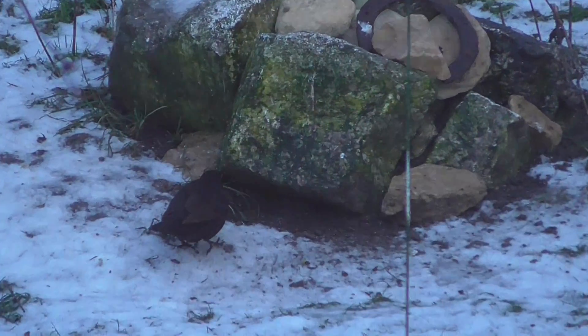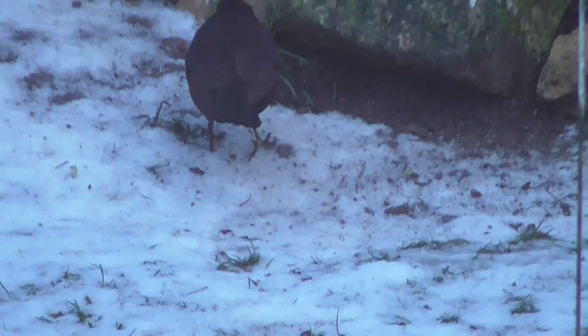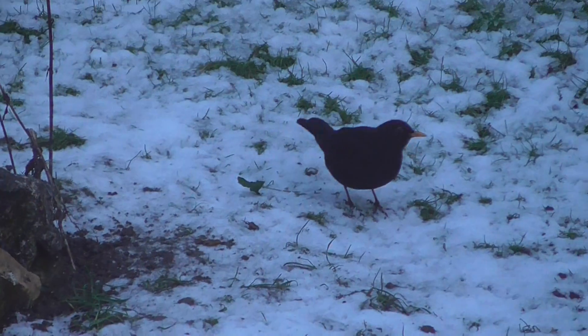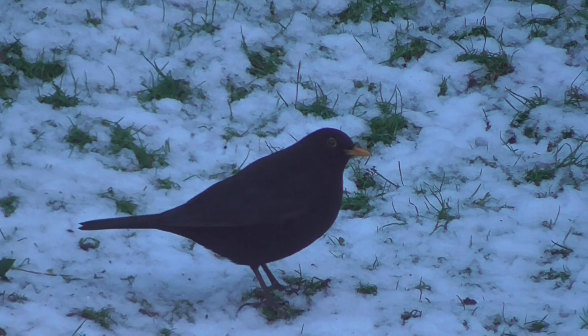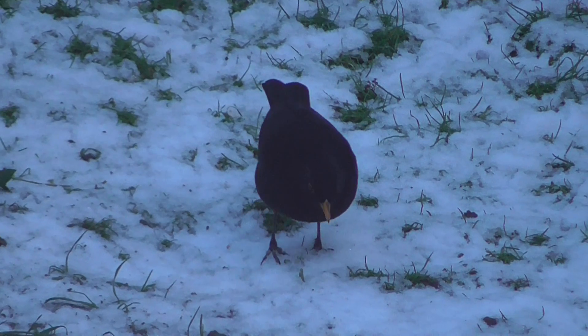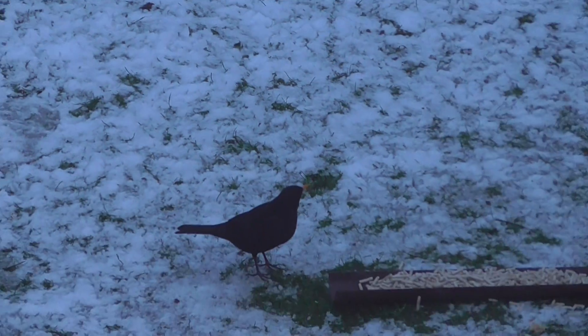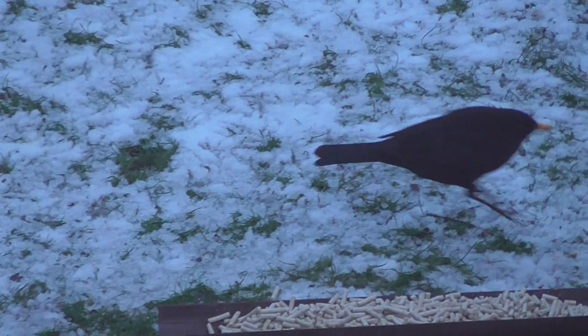I've got about a dozen blackbirds at the moment in the garden. Where's the one with the ring on its leg? That's a male. Male blackbirds are really black, females are brown. Male blackbirds have a yellow beak, and females don't have a bright yellow beak. So that's male.